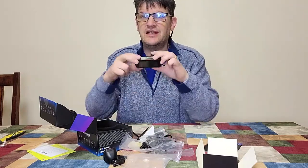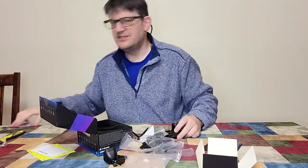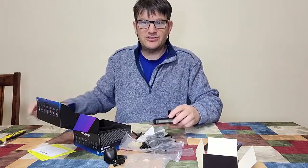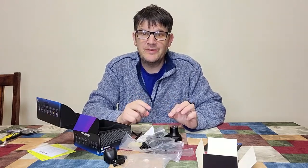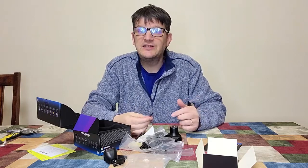Just to let you know, this camera does require a memory card, and the company was nice enough to send me one. I got it right here. I'm told that it should be able to take any card, but they ideally want their NextBase memory cards. I'm gonna try it with an ordinary memory card and see if it works. I think we're gonna take this show on the road.